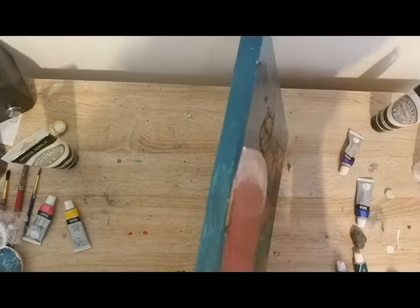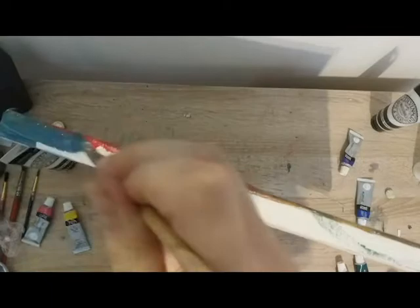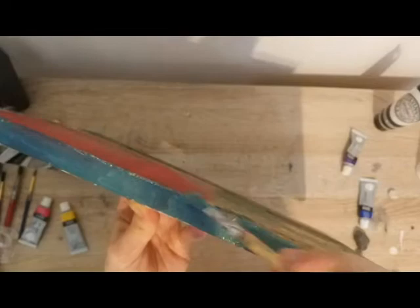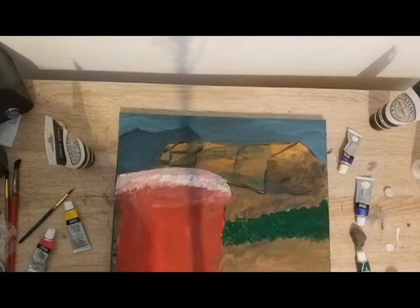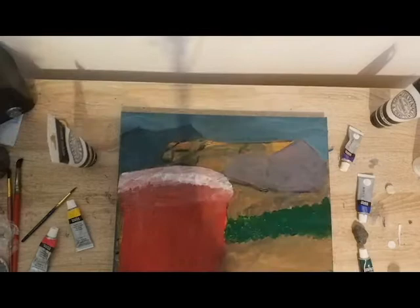The purple would separate the hills from the sky, which originally I didn't want, but as I kept going with the painting I decided I did want it a little bit more separate. I did also paint the edges of the canvas, but that was the only time I painted the edges so it just stays that colour. I'm not sure if I'm happy with that, but that's how it will stay until I decide to change it.